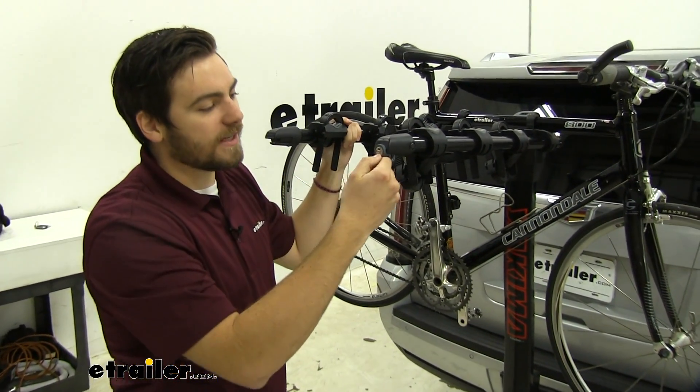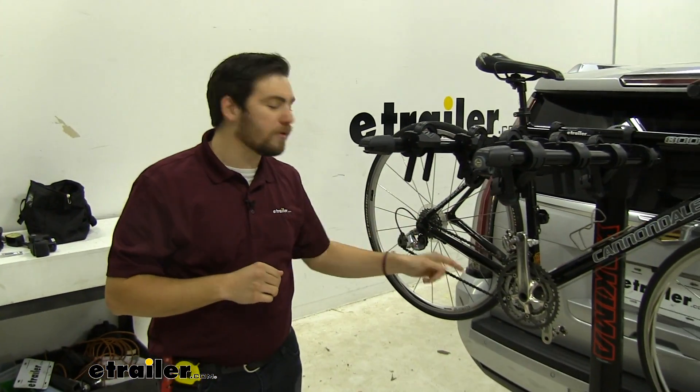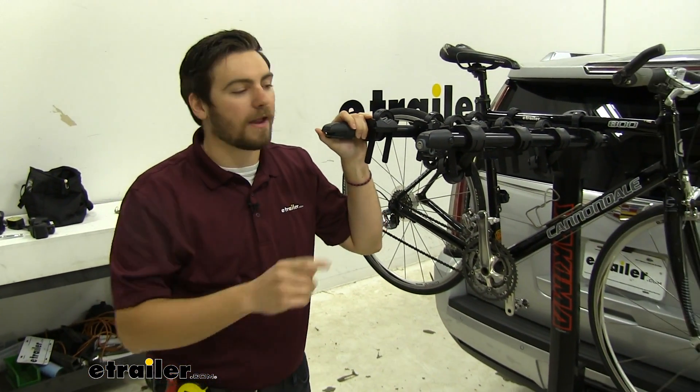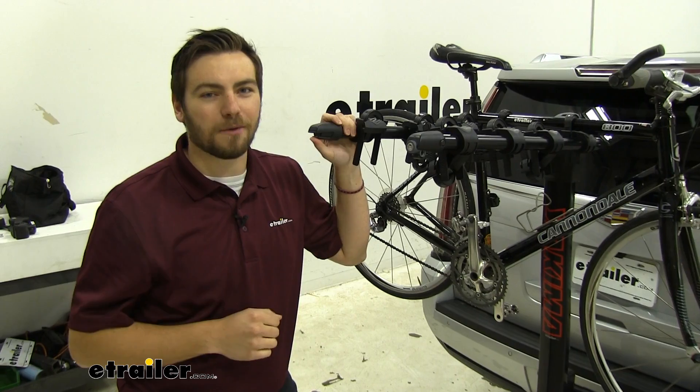Keep in mind, this is a Yakima product, so you can utilize the same key system — we'll use that later down in the hitch as we talk about it. However, if you have other Yakima products, you can actually get those keyed alike. So that's a really nice feature.